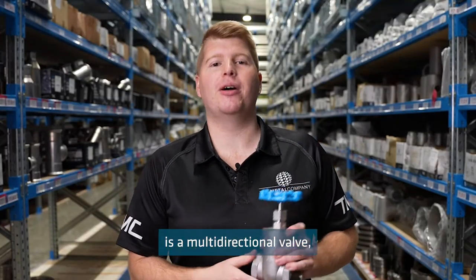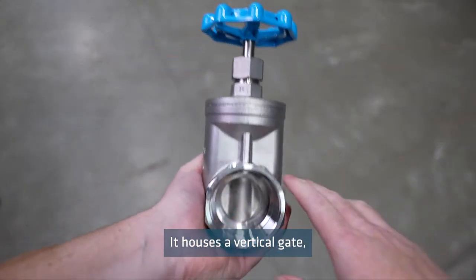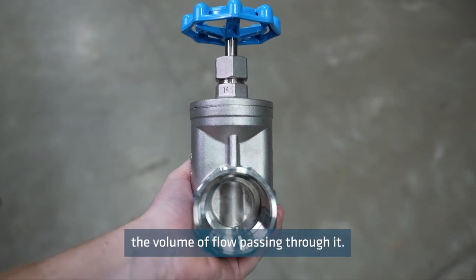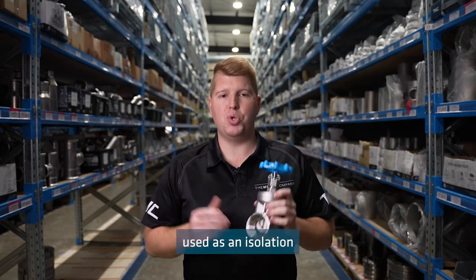The gate valve is a multi-directional valve, which means the flow can go both ways. It houses a vertical gate which determines the volume of flow passing through it. They are designed as an on/off function and can be used as an isolation valve, and flow can be